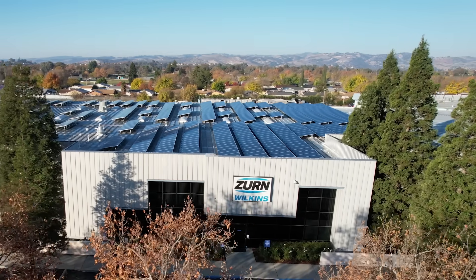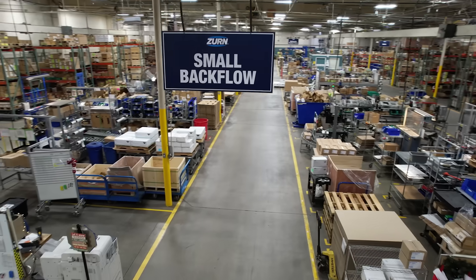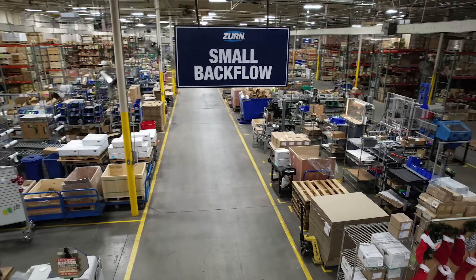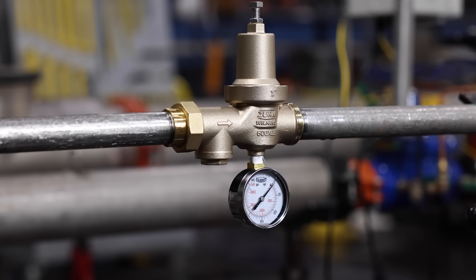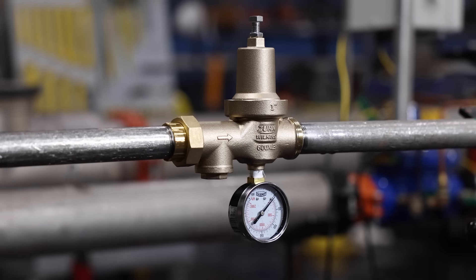We're at the Wilkins facility in Paso Robles, California, where we make backflow preventers and pressure reducing valves. The Model 600 XL3 is the evolution of the Model 600 series. What we've done with the 600 XL3 is build upon all those strong features that the Model 600 has and made them better.